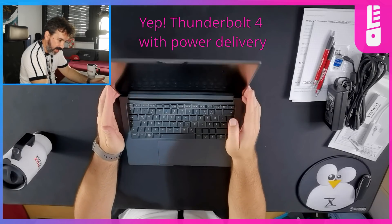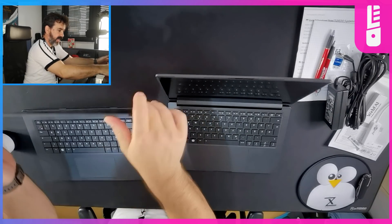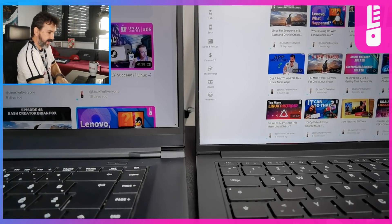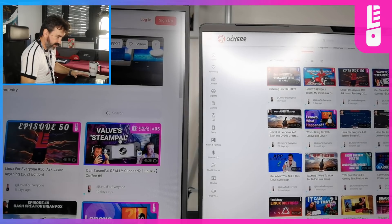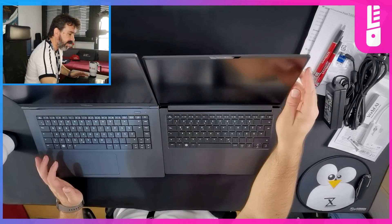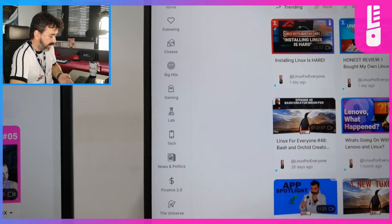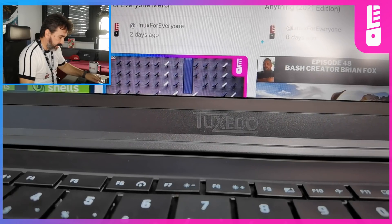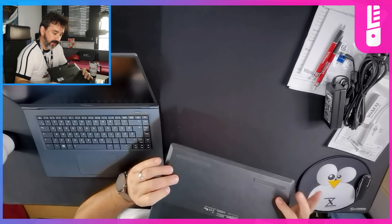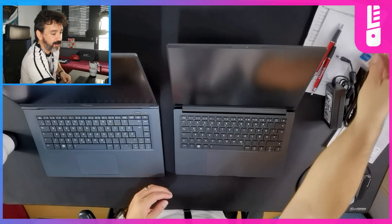We need to get a good look at the bezel. This is the thinnest bezel I've seen on a Tuxedo laptop. Here is the Pulse 15 and the Infinity Book Pro 14 side by side. These are at least two or three centimeters narrower — the top is narrower, the sides are narrower, the bottom is definitely narrower. That of course comes at the expense of the Tuxedo logo in the center, but that's perfectly fine. And I love that there are no stickers at all — they're in the bag if you really want them, but I'm pretty sure you don't.